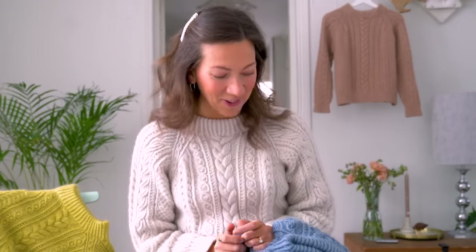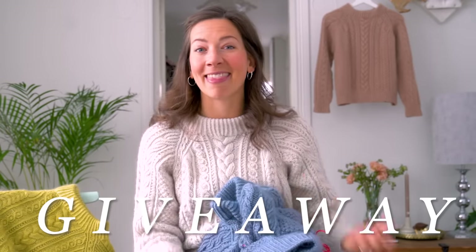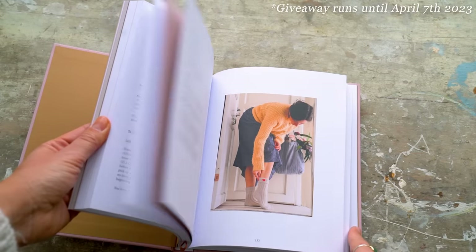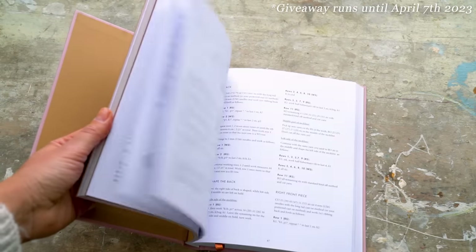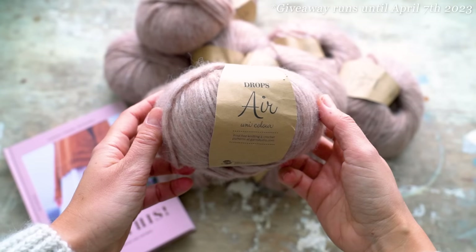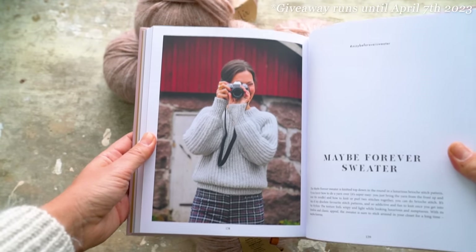Before getting into the video, I have a really exciting giveaway that I'm hosting — kind of to wrap this knit along up and also as a thank you for everybody who's participated. I am giving away three copies of my book, 'Knit This: 21 Gorgeous Everyday Patterns,' and one lucky winner will also receive one of my favorite yarns from Drops, called Air, in a really nice dusty rose/clay shade — enough to make the Maybe Forever Sweater, which is one of my absolute favorite patterns from the book.